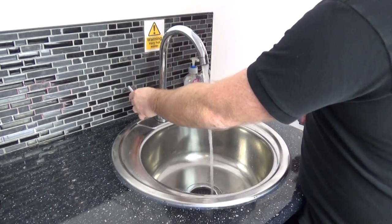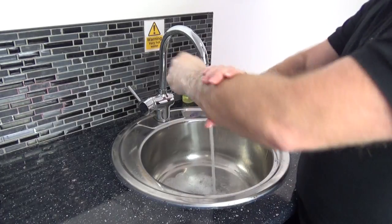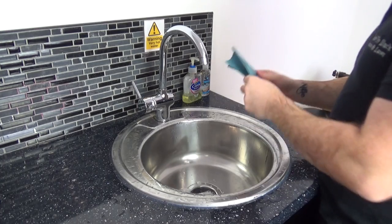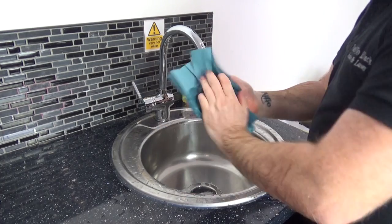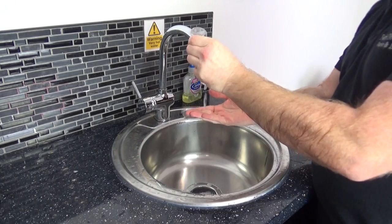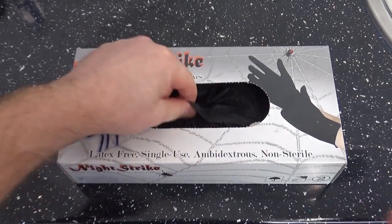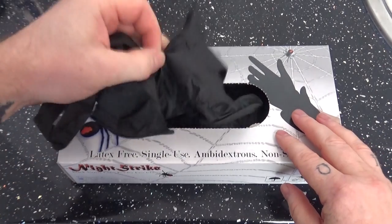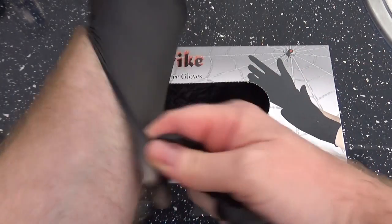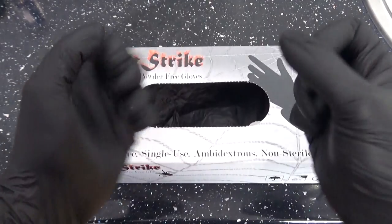We start by removing any jewelry and giving the hands a nice wash with some anti-bac soap. Once they're scrubbed, they're dried, and then we finish that off with some sanitizing gel — because you can never be too clean. Scrub the fingers, then moving on we're going to put some gloves on. I use nitrile gloves over latex gloves just because some people tend to have allergies to latex — you don't want anyone having a reaction on the skin.